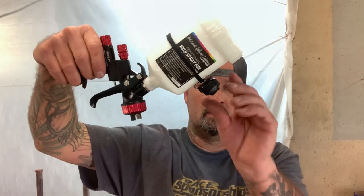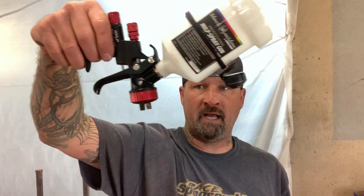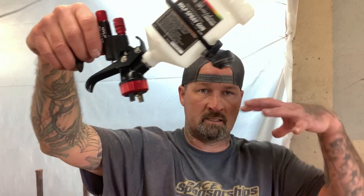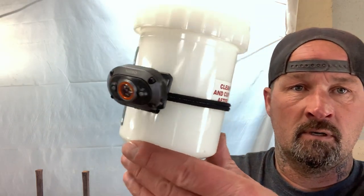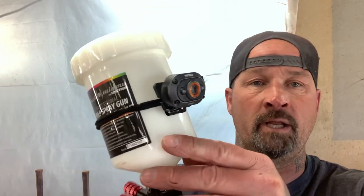When you're spraying like this, you can set the flashlight so that when you're spraying it just lights up the whole area. So you can just blast along — it really tricks it up simple and it costs less than 20 bucks.